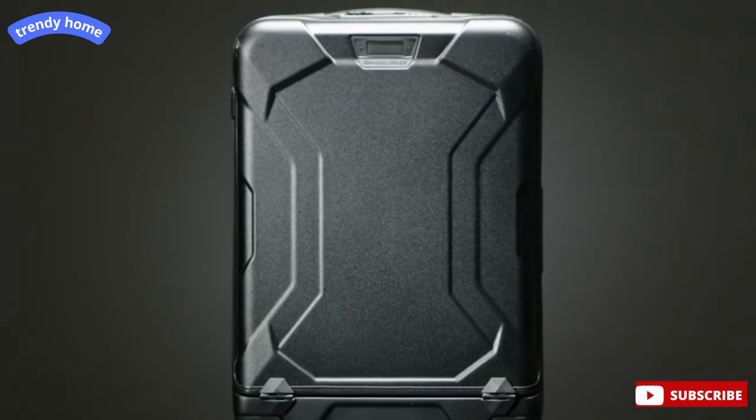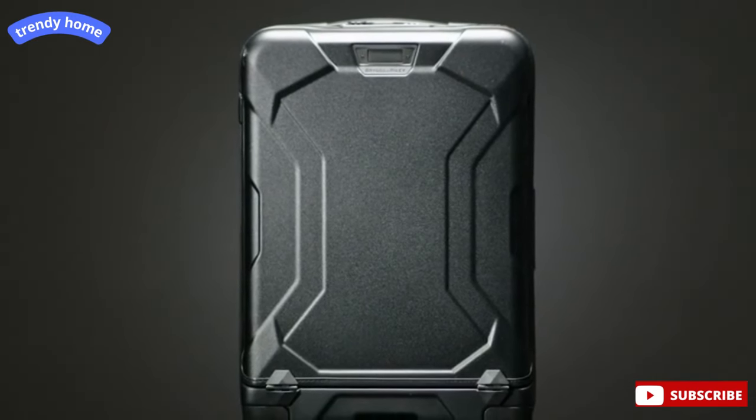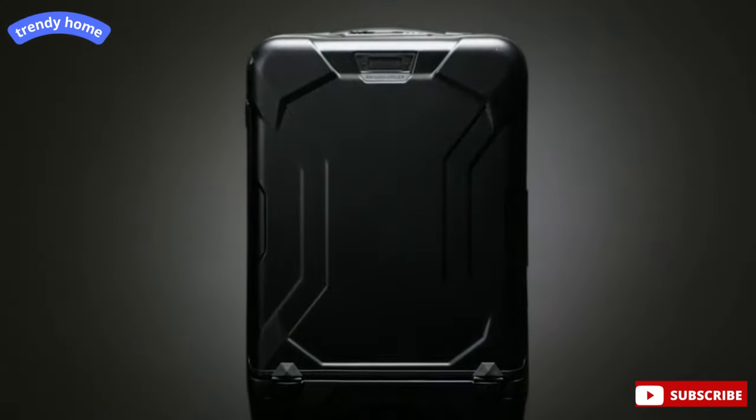Premium hardware and components, meticulous attention to detail, and ruggedly engineered construction makes the Torqe Domestic.